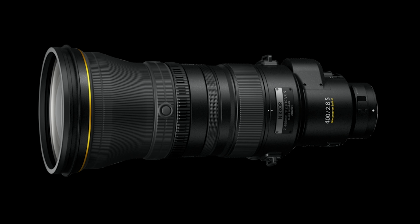It also features a dust and moisture-resistant design that protects the lens from inclement weather conditions. The 400mm utilizes a multi-focusing system that combines silky swift VCM autofocus with a powerful STM stepping motor for what is claimed to be quiet, fast, and precise autofocus performance.